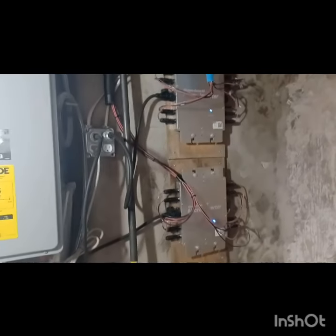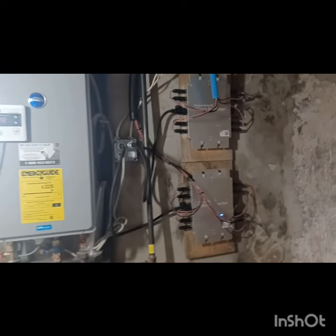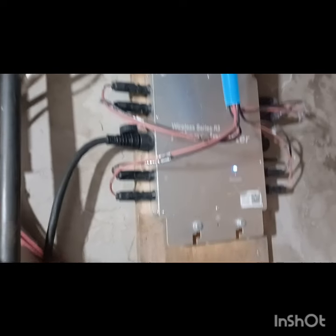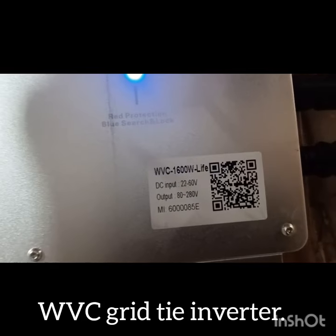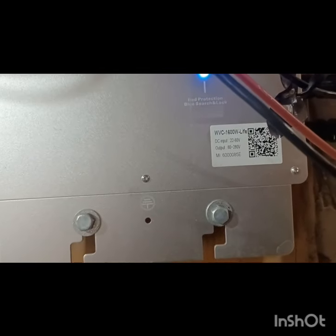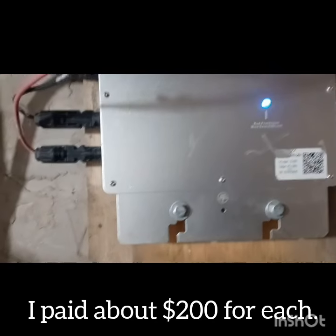Here I am in the basement. You can see I have the inverter panels there on the wall, right next to the water heater, and I have an outlet set up there. The solar panels are plugged into these inverter boxes. I have four panels on each inverter to keep it level. These are WVC 1600-watt inverters. You can buy these on Amazon or eBay, or I got these directly from Alibaba — they take a little longer to get to you, but they come direct from China, so you save roughly $100 on each one.